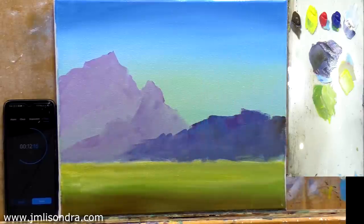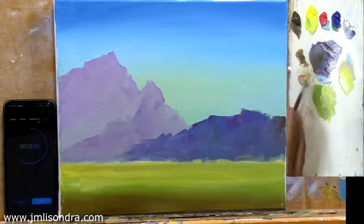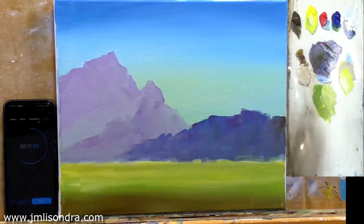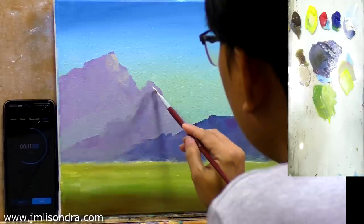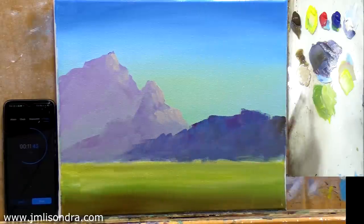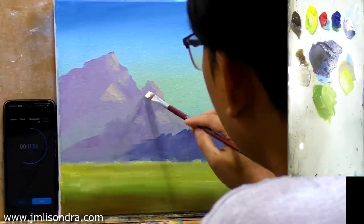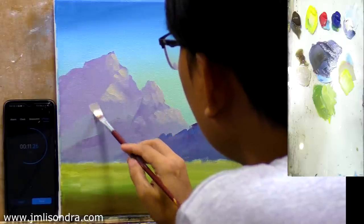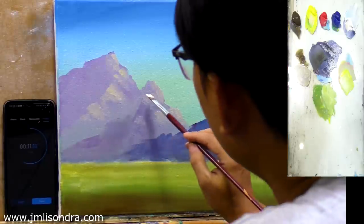I'll put the light coming from the right side, everyone. I'll use raw umber, then white, yellow, and red. This is the middle of a rocky mountain, everyone, and it's a very light color.